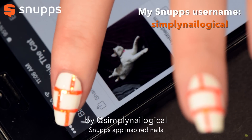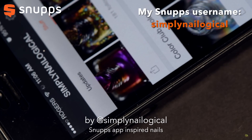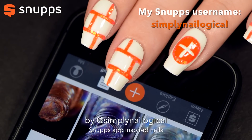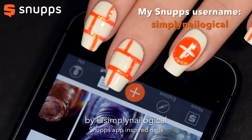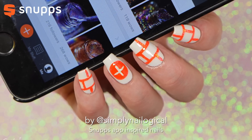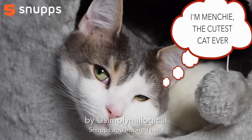You can find me on the Snupps app — my username is simply Nailogical, one word. Who would have guessed it? Leave me a comment and let me know, are you using the Snupps app? Are you saving yourself from buying a nail polish dupe? Thanks for watching!